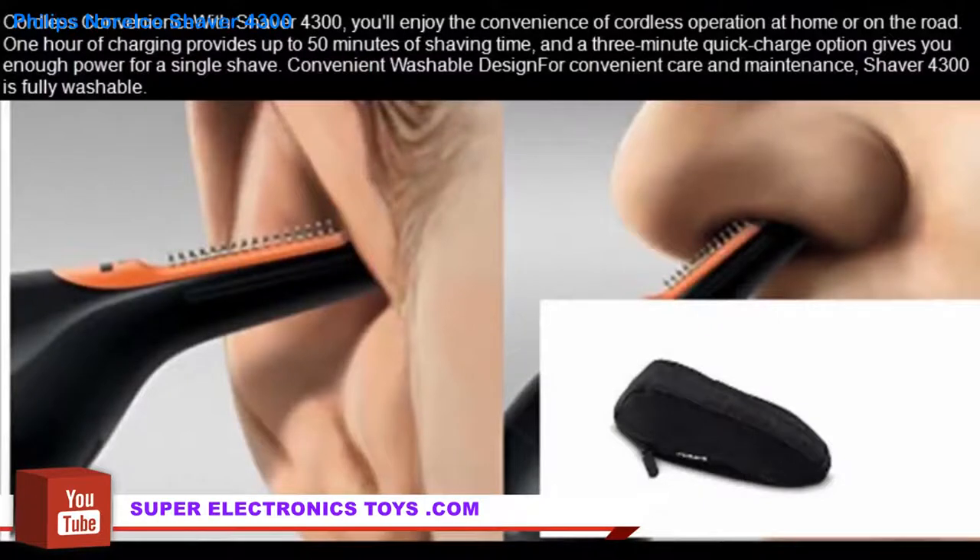Cordless convenience. With the Shaver 4300, you'll enjoy the convenience of cordless operation at home or on the road. One hour of charging provides up to 50 minutes of shaving time, and a 3-minute quick charge option gives you enough power for a single shave.